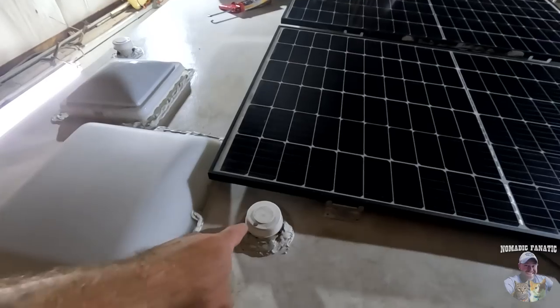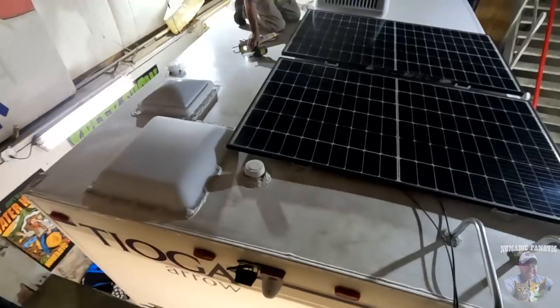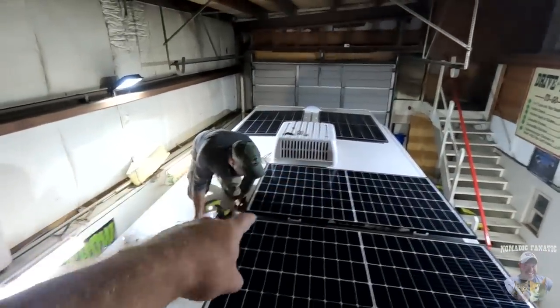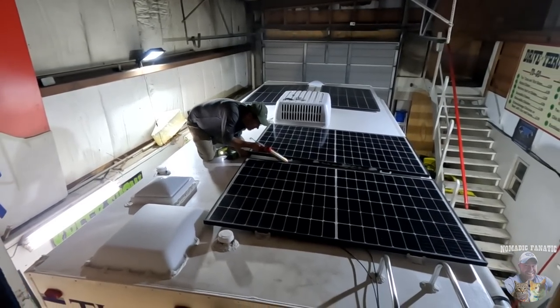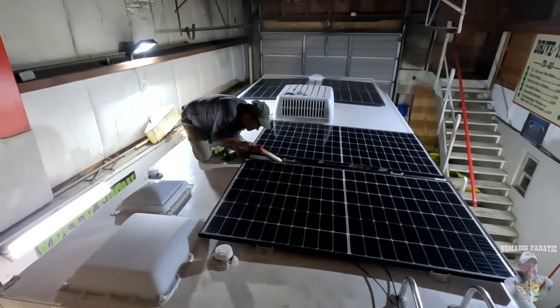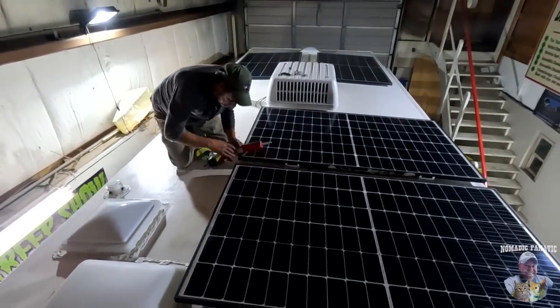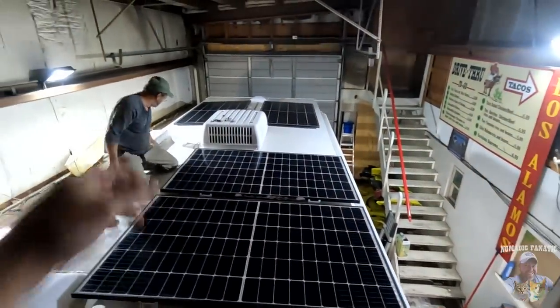We had to work with the gray tank vent and the shower dome. You can still walk out along the back edge in front of the air conditioner and sit there if you want to watch a NASCAR race. Wayne's kicking butt up here making sure everything is sealed properly, putting Dicor under the brackets and using the right kind of screws. We even grabbed some metal along the edges of the roof on both sides so these panels are not going to go anywhere.